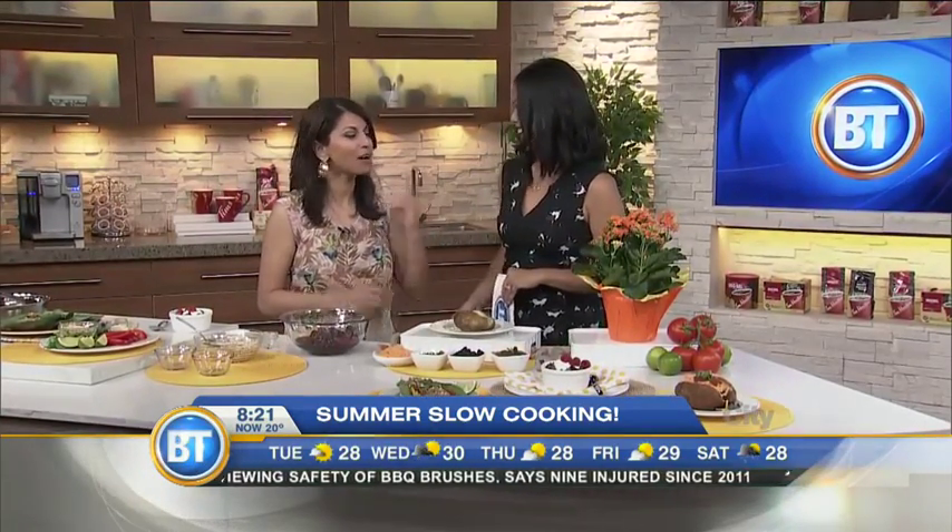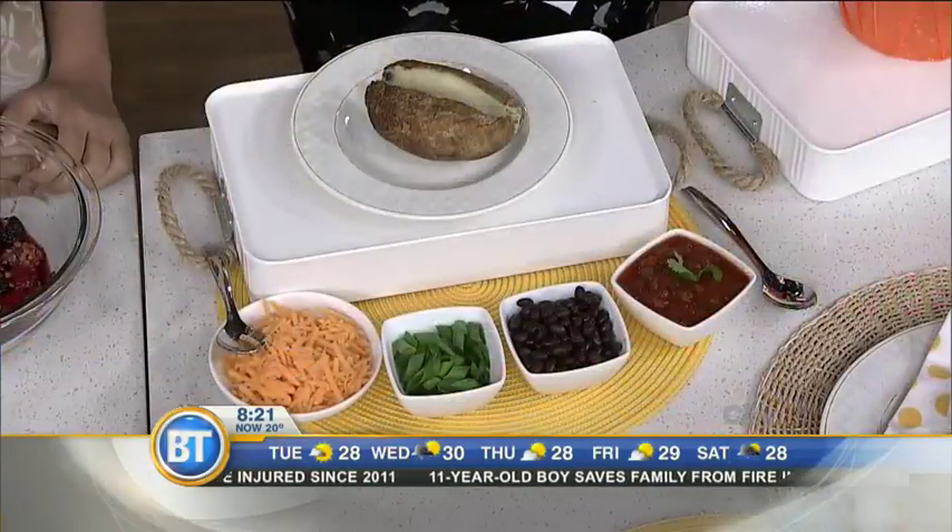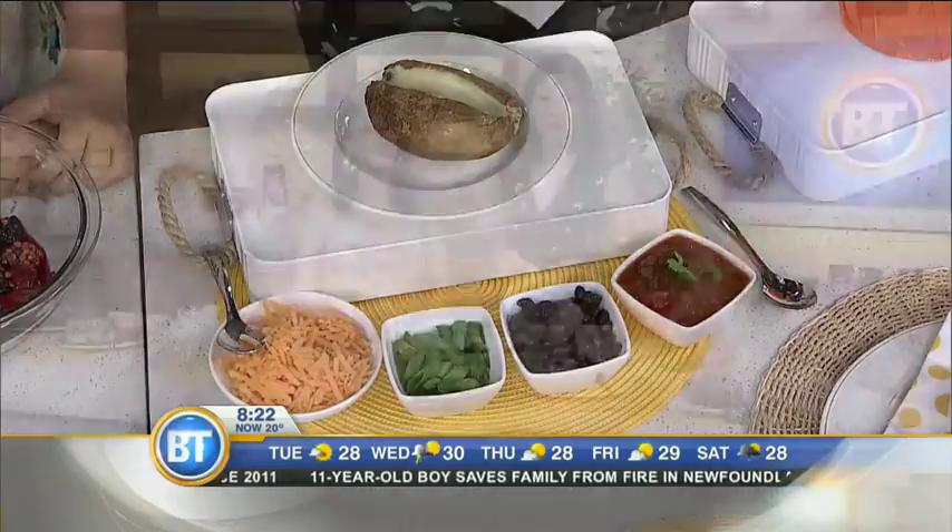If you're grilling, you can have your sides done hands-free at the same time. All the recipes are at thrive360.buzz, and we'll also put them up on our website breakfasttelevision.ca. Happy slow cooking, everybody!